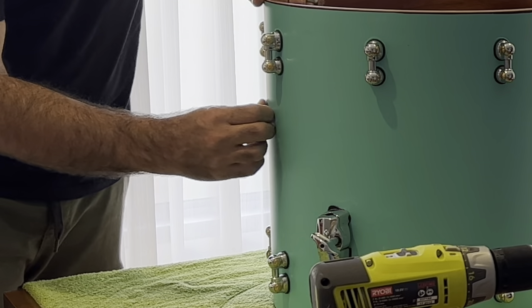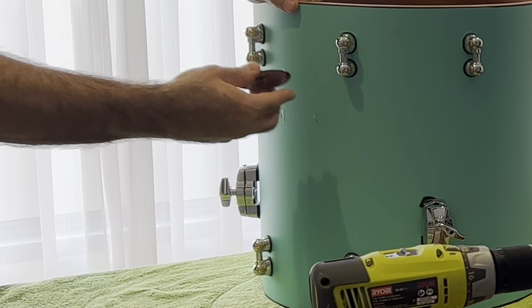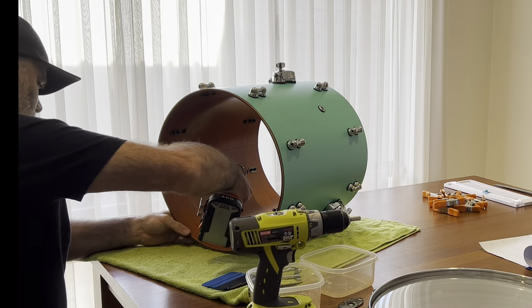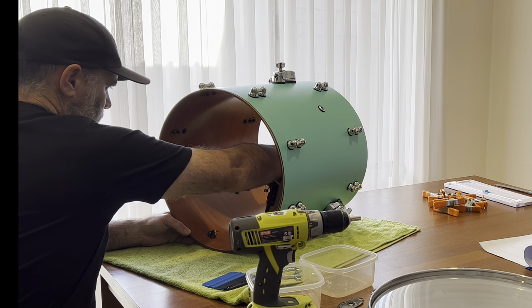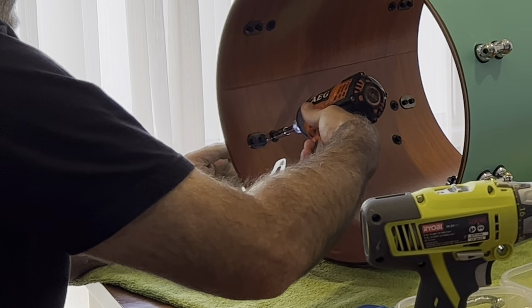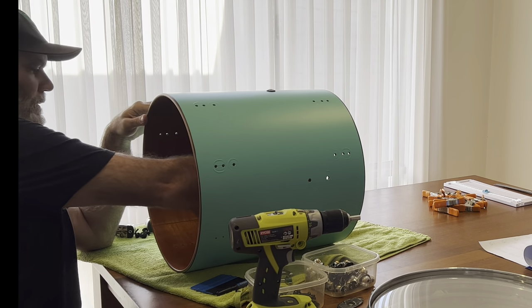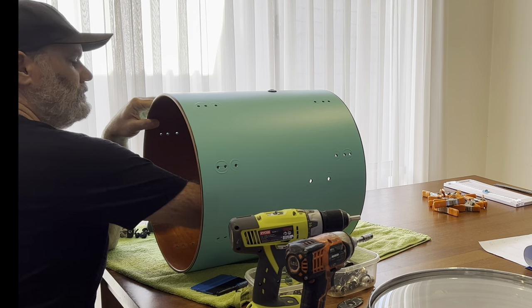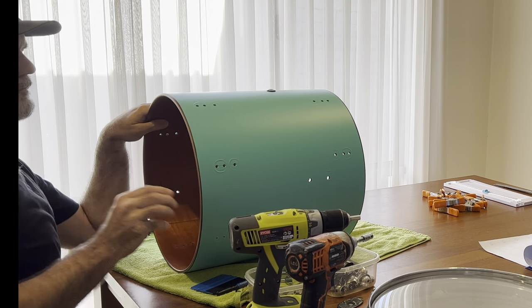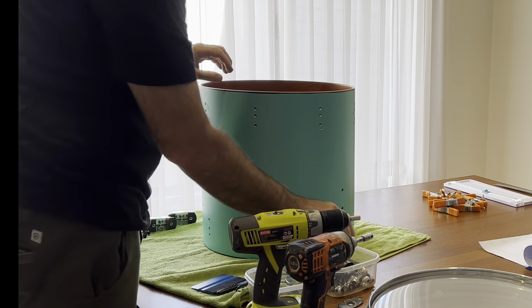There's probably enough there to do six or seven. This kit was already wrapped — I did this about a year ago and it's all in really good condition. This kit probably did about 200 gigs with that wrap on it, indoors, outdoors, everywhere. It's really good outside — this stuff doesn't bubble, doesn't warp, and it kind of protects all of the lacquer underneath the kit as well, which is something I hadn't really thought about.